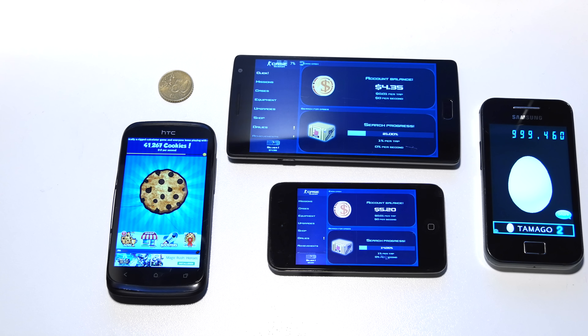Hey guys! Tim here! Many people asked me to do an update video on my cookie clicker spoon hack.